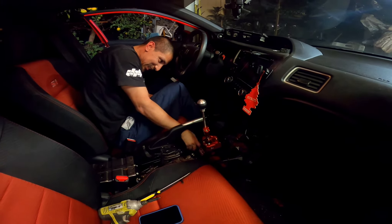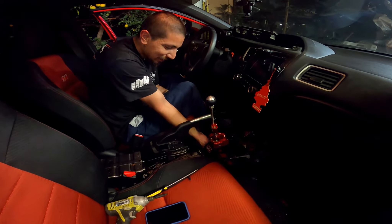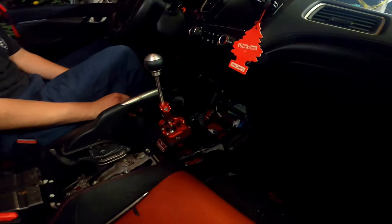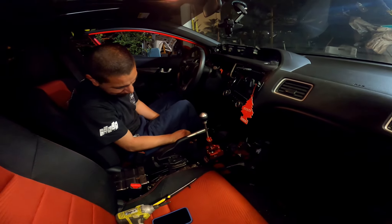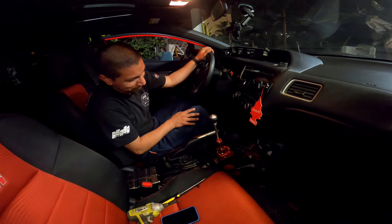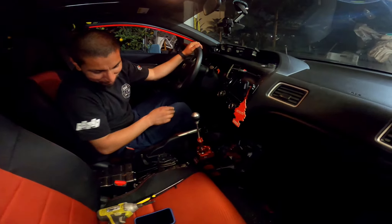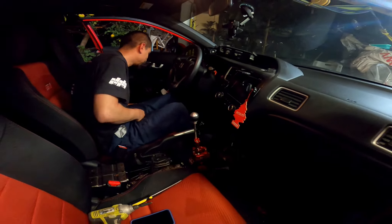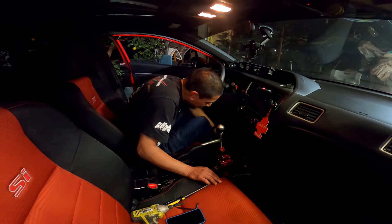I might have to take this out and put them one position higher. I'll try it like this for now, and if I can't get used to it being this short, I'll just drive it around to see how it feels first before I change my mind. Different size — I'll do that once I put everything back on. But other than that I think we're good to go to put everything back together.